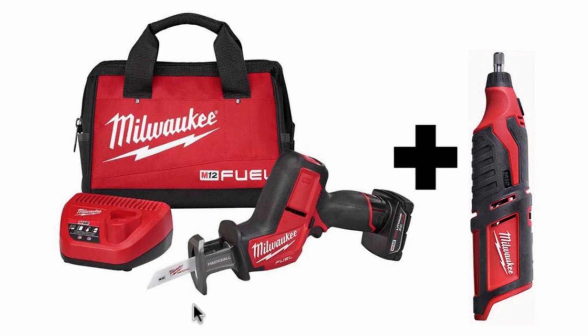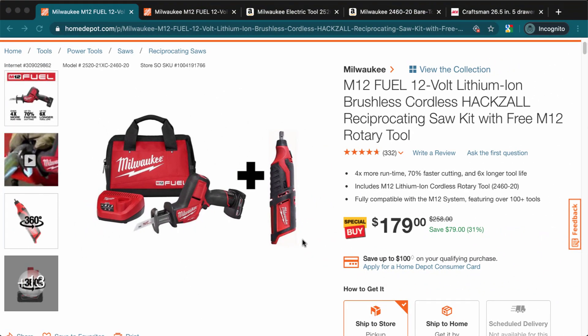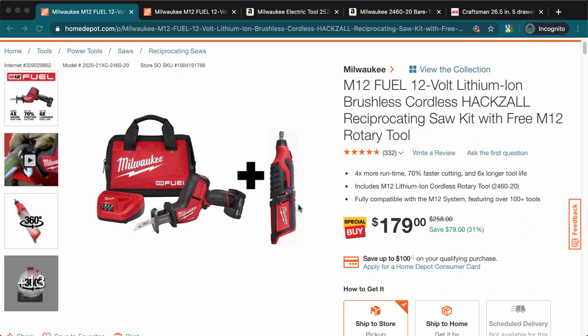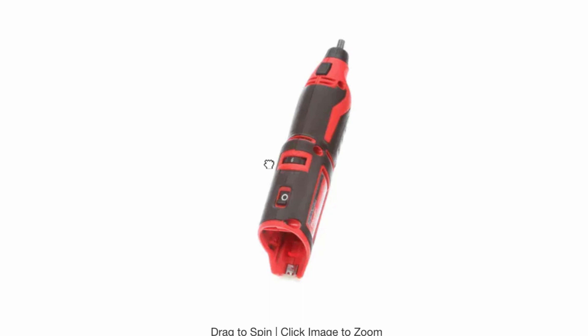The kit comes with only one battery, but it's the bigger one — four amp hours. It also includes a rotary tool, also known as a Dremel. These spin really fast and can cut stuff, sharpen blades, add pretty much any attachment you can think of, and even polish things.